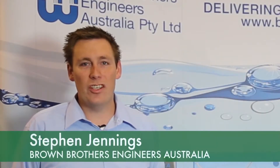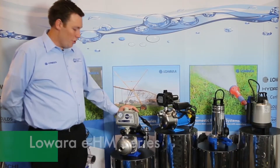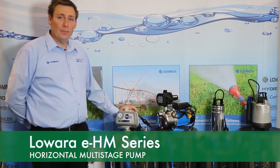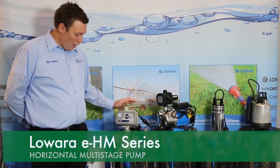Hi, I'm Stephen Jennings from Brown Brothers Engineers and today we're here at the 2016 Irrigation Expo. Here we have the Laura EHM range. This is our premium pump and is also a very highly efficient model of pump. These pumps are made in Italy.